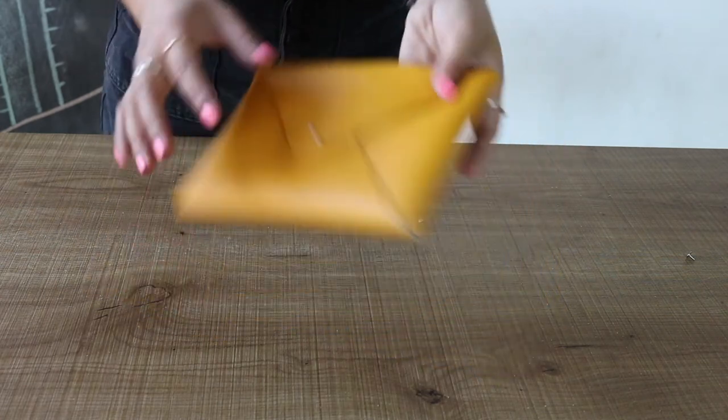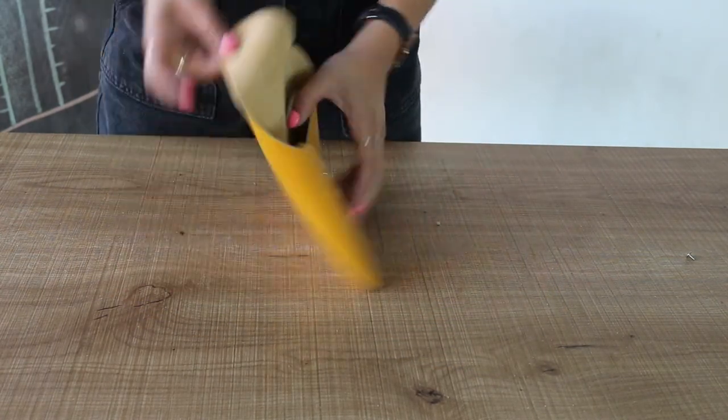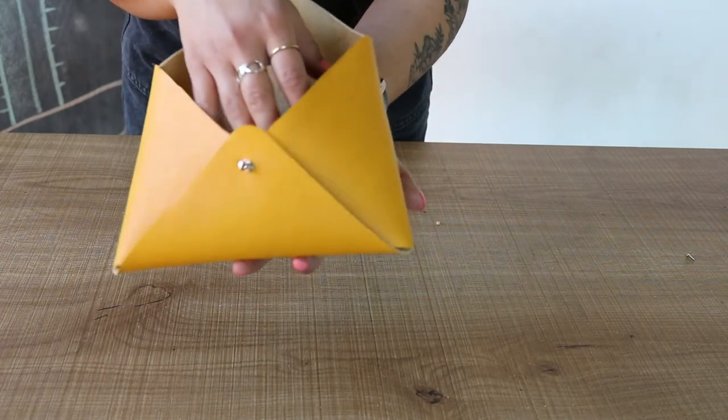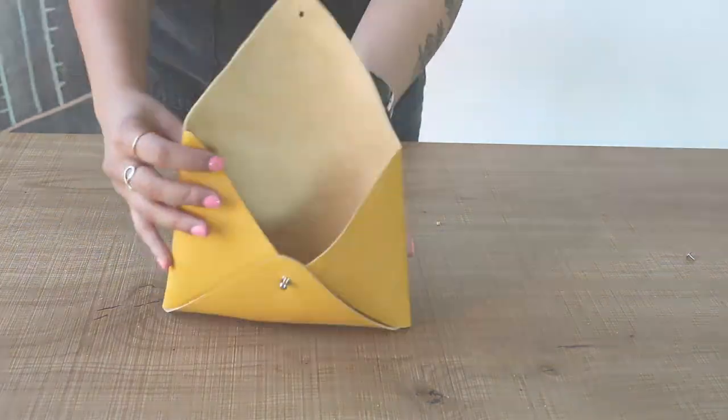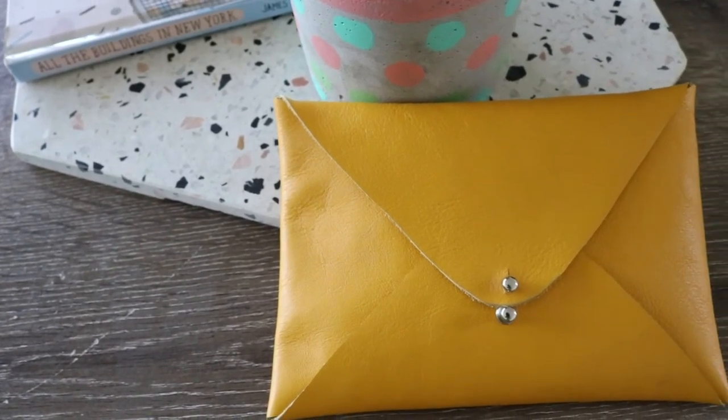And there you have it — your envelope bag is good to go. If you wanted a stiffer bag with more structure, just buy a heavier leather. But keep in mind, you'll need longer grommet pieces to be able to punch through all those layers. To finish off my piece off camera, I added an extra grommet underneath the functioning one that holds the bag shut, as an embellishment.